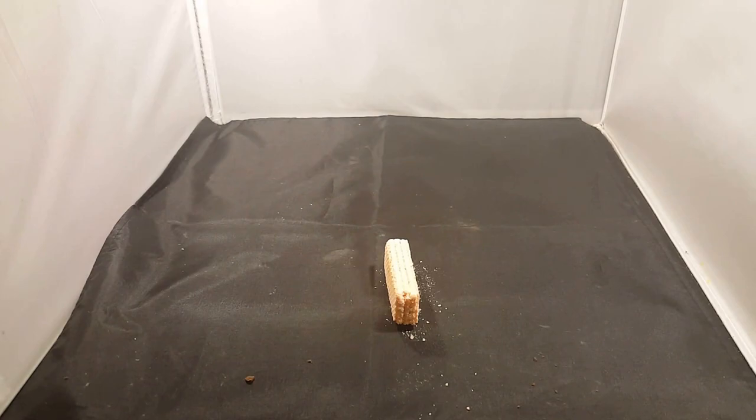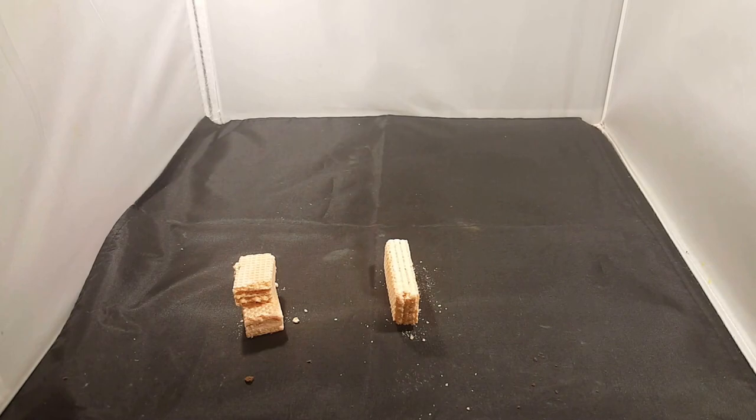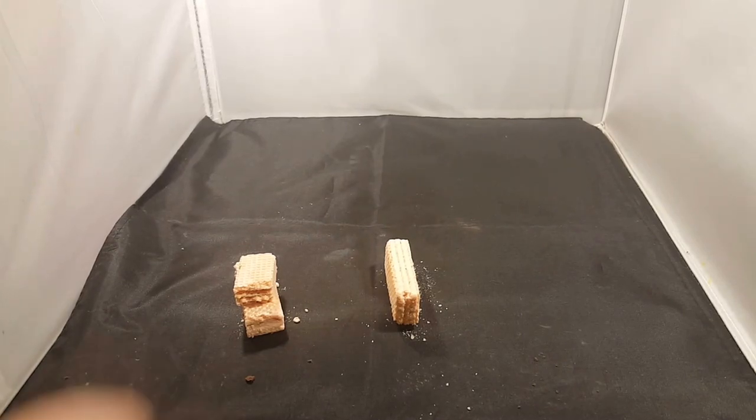Close, the same. More addictive — you could eat the whole packet of these things. They're dry as per usual. Not a biscuit you can really dunk in your cup of tea or coffee, or a glass of milk maybe. I don't fancy doing that with this.